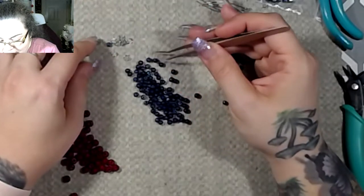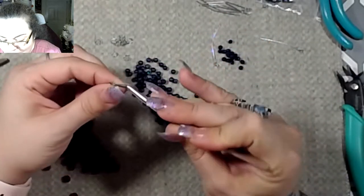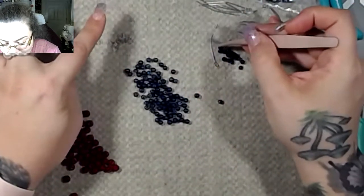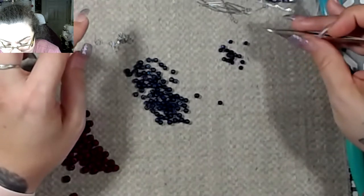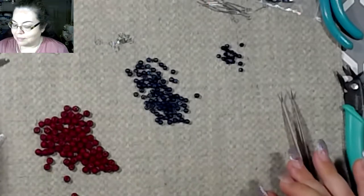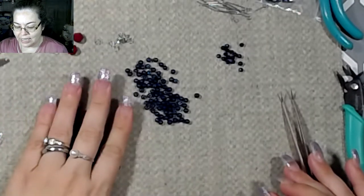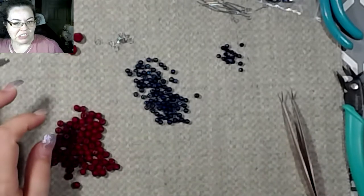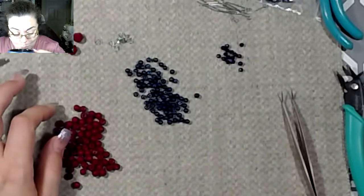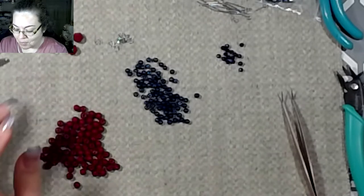I'm just separating my pearls with my jump rings. I did a haul video just a minute ago — for you guys it was yesterday, but for me it was just a few minutes ago. I had cleaned up just a little bit, got me a sip of my coffee, and hit play.